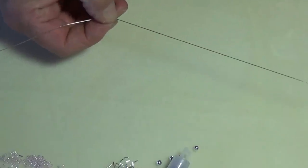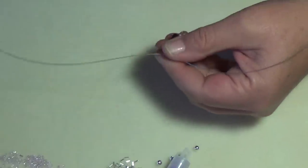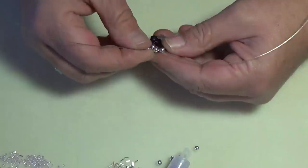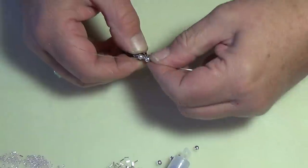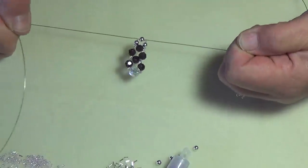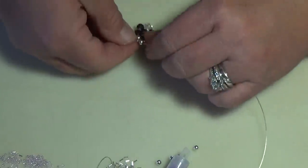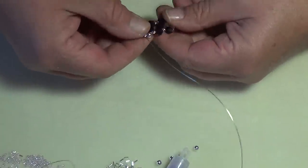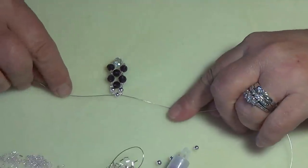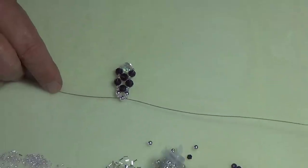I've crossed them and pulled this down, doing a little at a time and straightening out the wire. Pull it nice and tight. This is what we have so far — it looks good.